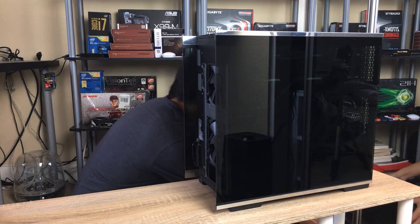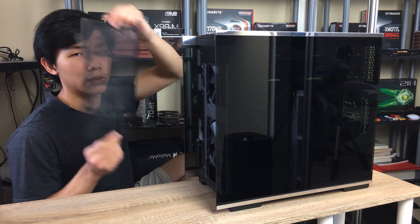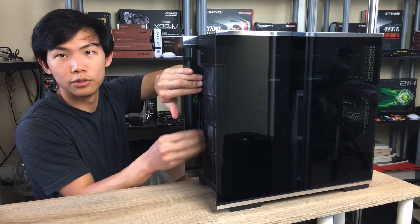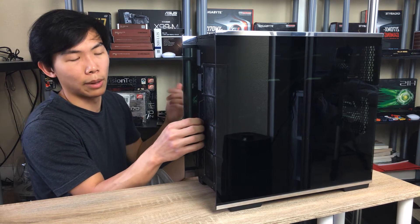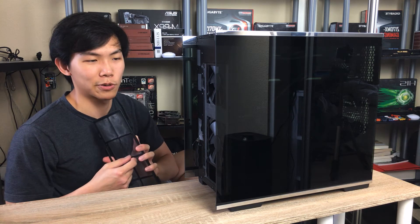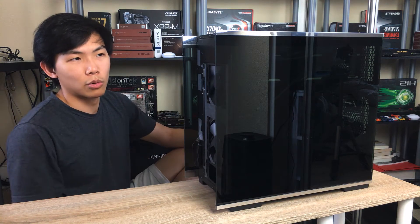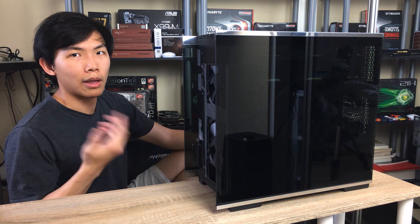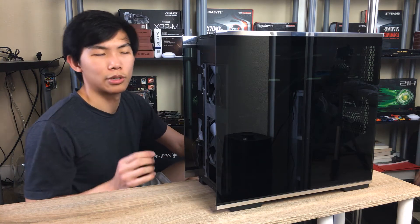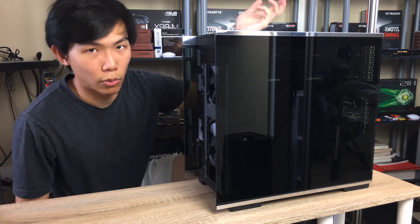I also removed the front panel filter that Silverstone provided. They include a really nice fine mesh filter that clips on and pops off easily for cleaning. However, I found it increased temperatures by 6 degrees on my graphics cards. Since I'm running a water-cooled setup with liquid metal to the water blocks, they're much more sensitive to airflow and ambient temperature, so I'm just not using any filters and cleaning the case more often.